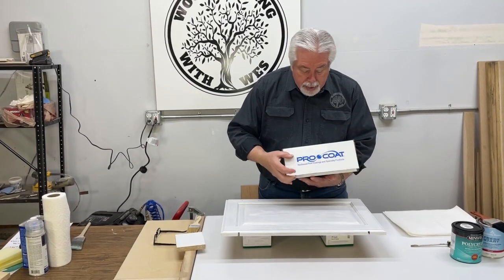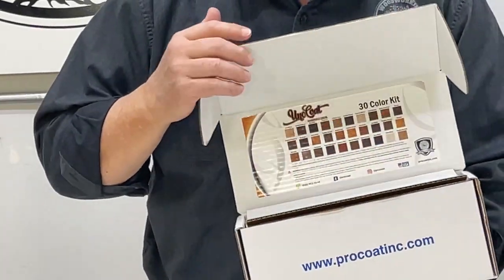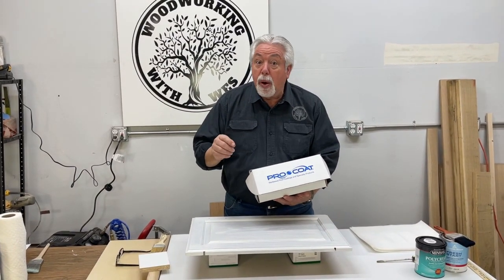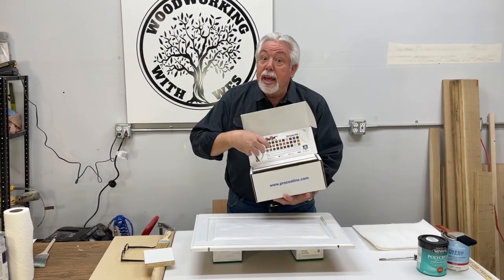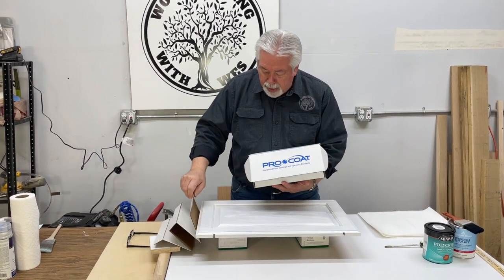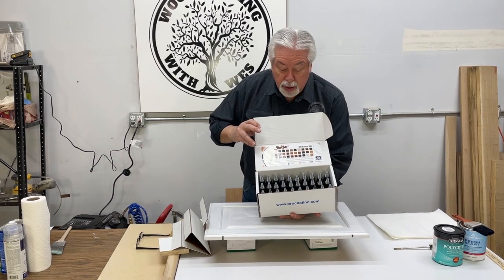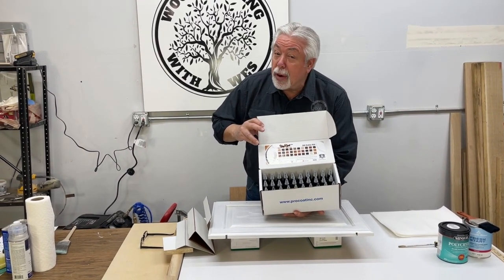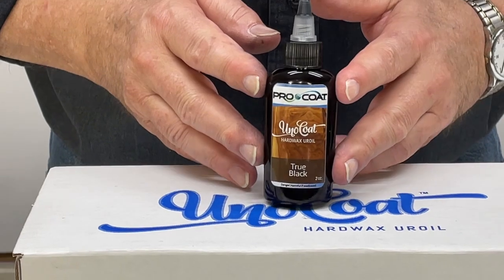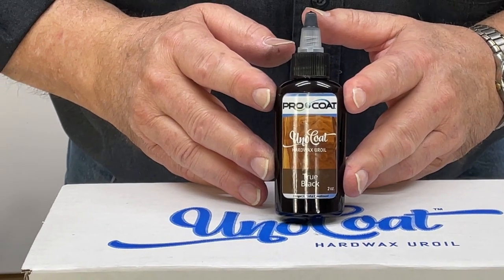We got a test kit from them. I wanted to show you a little about the test kit — this has got 30 different colors of glaze. That is one of the things we really liked: the selection. It's so great not to have to worry about what glaze you're able to get because you can get them all. Pro Coat sent us their glazing product — it is called Unicoat Hard Wax Uroyal — and so we're getting ready to use this for our glazing sample.